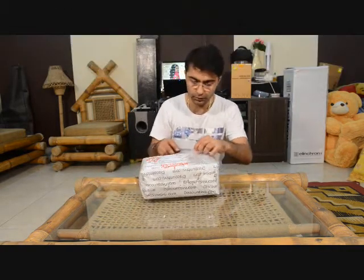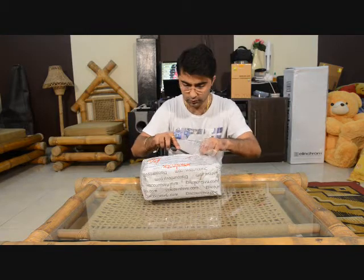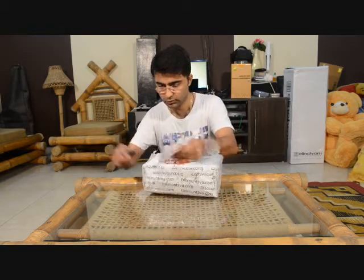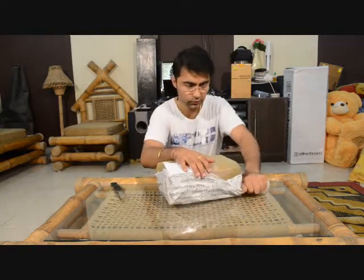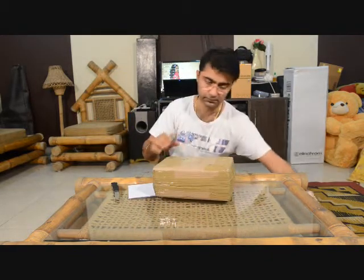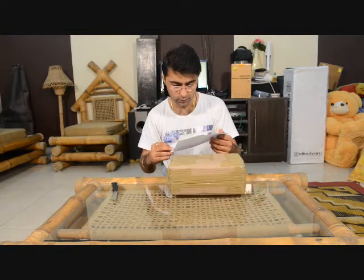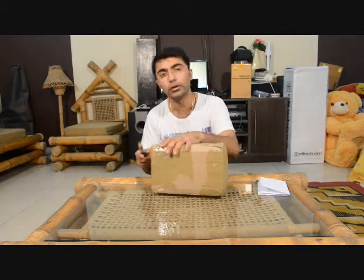So let us unbox this. It is very nicely packed — you cannot damage it during transit. This is the invoice. I got this light meter, which is the L-758 from Sekonic, and the price is 41,000 rupees.